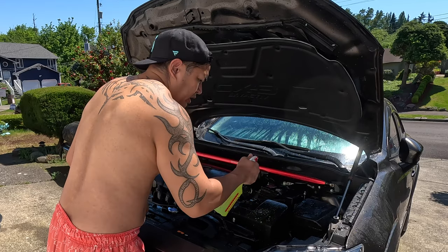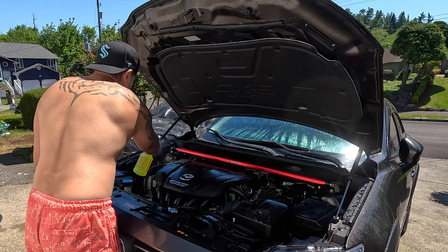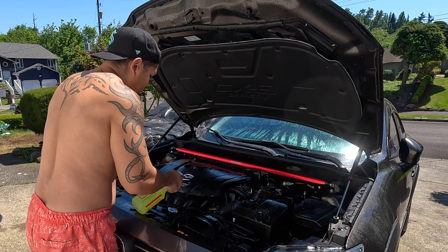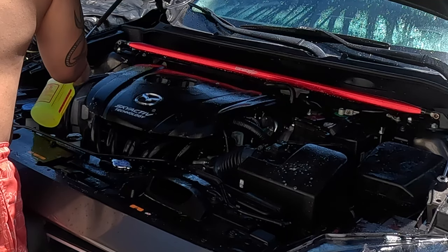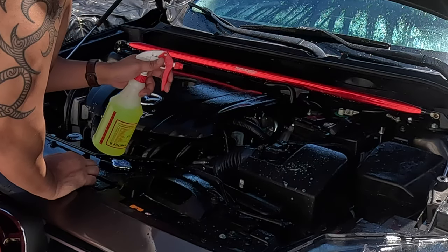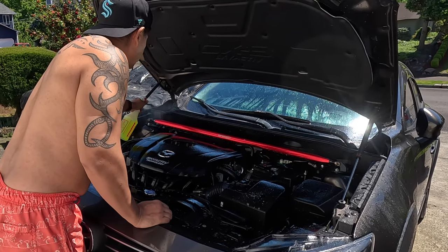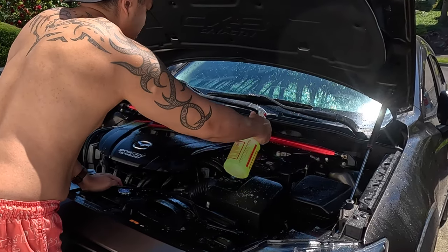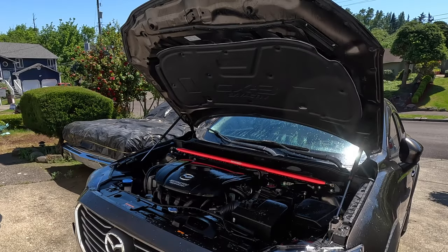If you want, and it's really grimy, you could get a brush to agitate all the oils. But this has been pretty clean — I've been doing this for a while so my engine bay is not really dirty, just dusty. Some people say the electronics are gonna get damaged, but I've done this a lot of times with no problems whatsoever, and it dries out pretty quick — in a couple of hours, especially on a hot day like this.